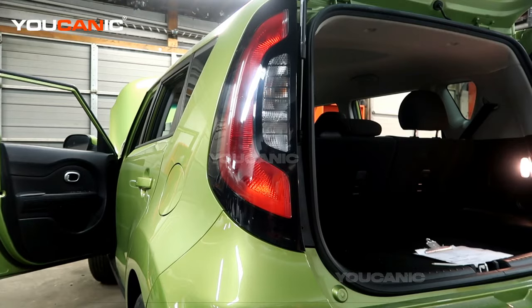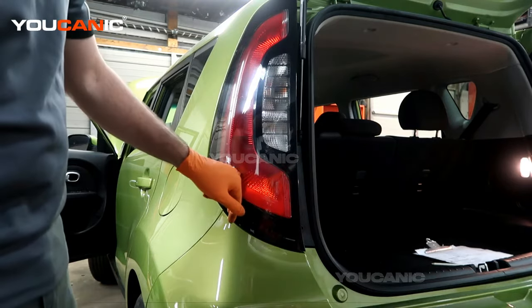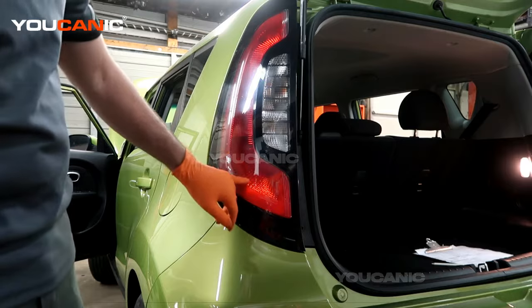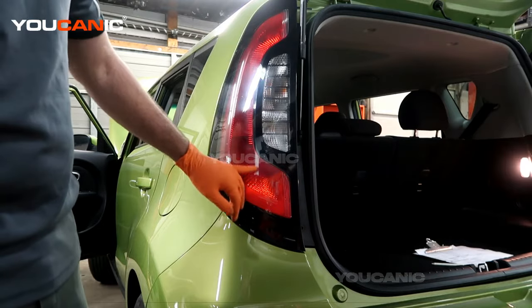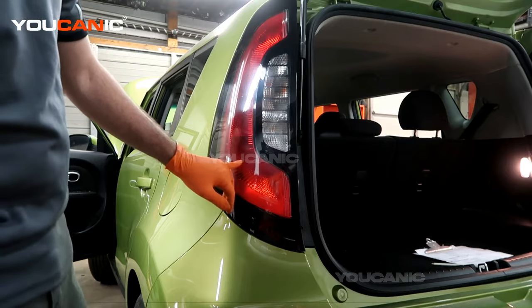Welcome to Euchanic. Today we have a 2018 Kia Soul, and on this Kia Soul I'm going to go over how you replace the tail light. This right here is your clearance/brake light, and we're going to go over how you replace that one.